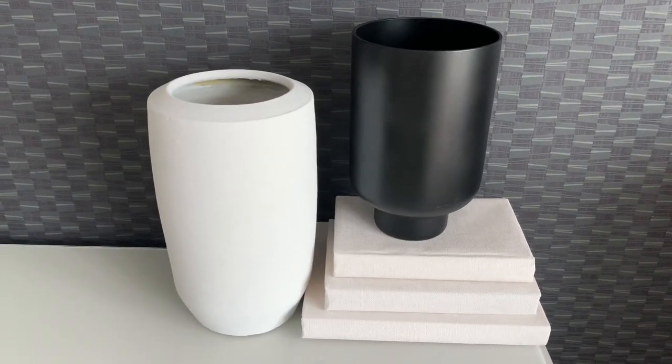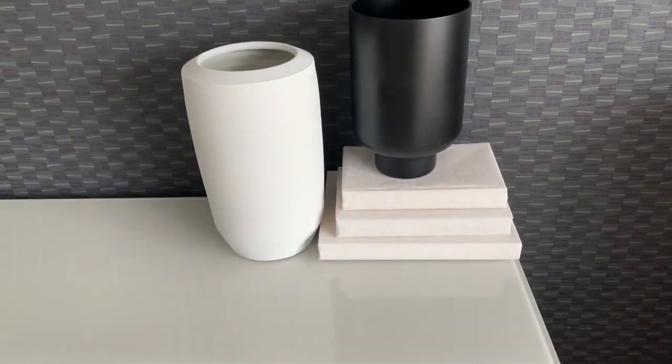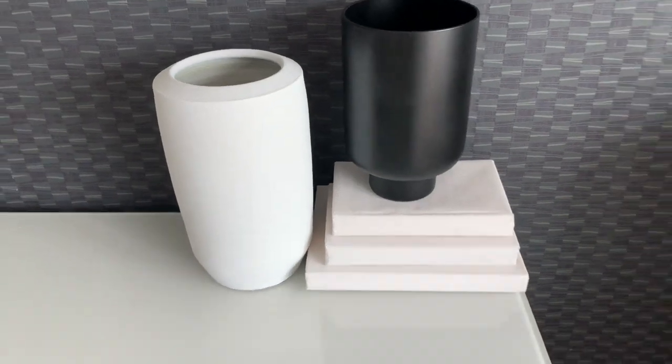I also did the same thing with a white vase that I picked up from the charity shop — it was two pounds. I love the shape of it and I love it on my console. I'm not adding anything in it, it's just going to stay empty like that, and it looks absolutely beautiful next to the black.